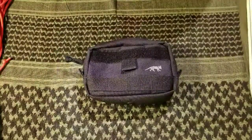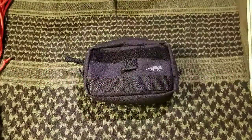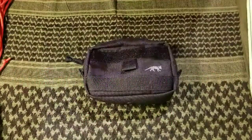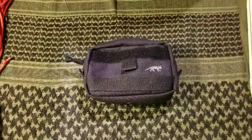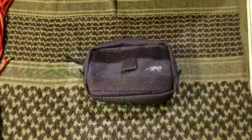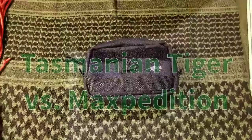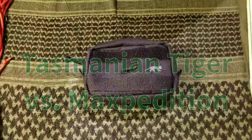Hey, what's up guys, it's James here from Knives and Gear with another suggestion for you. This is going to be twofold: how you can quiet your kit, and also why I would choose Tasmanian Tiger over Maxpedition gear.